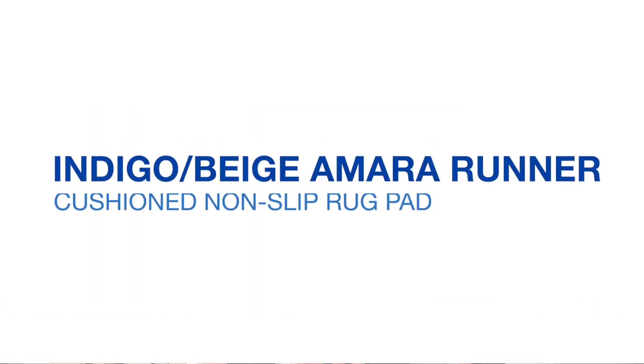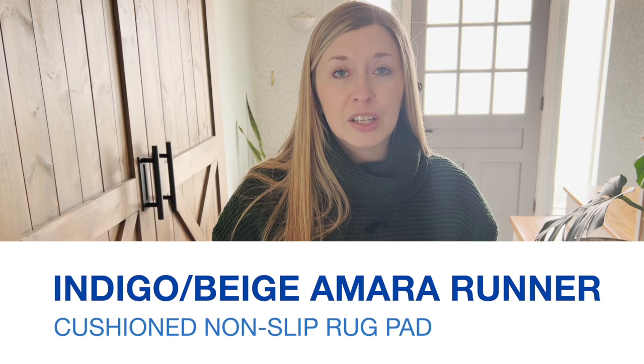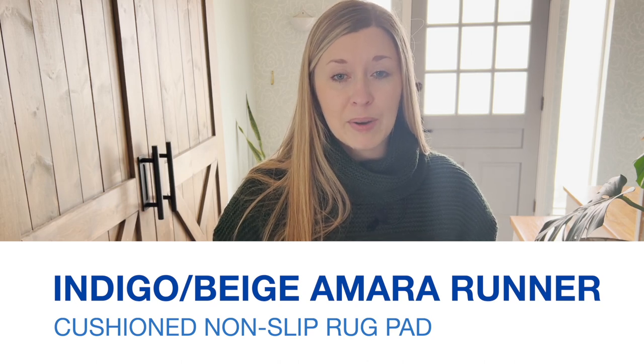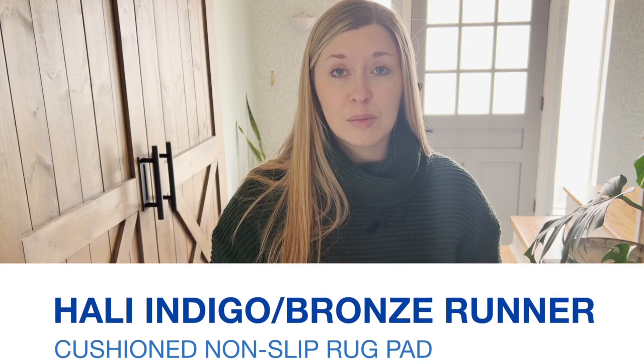Several months ago I reached out to Tumble and asked if I could try out their rugs. I had seen them advertised on Instagram, and with three kids and a dog, a spill proof and machine washable rug sounded like a dream come true. They agreed to send me the indigo beige Amara runner, which included their cushioned non-slip rug pad. I also ordered the Halley indigo bronze, and I've linked both of those rugs below.